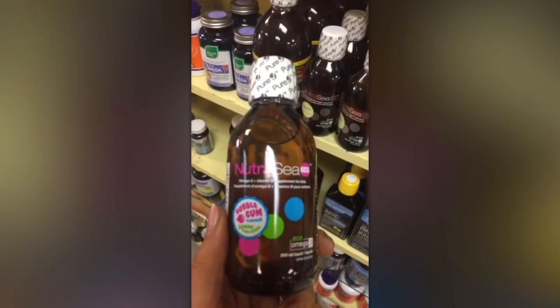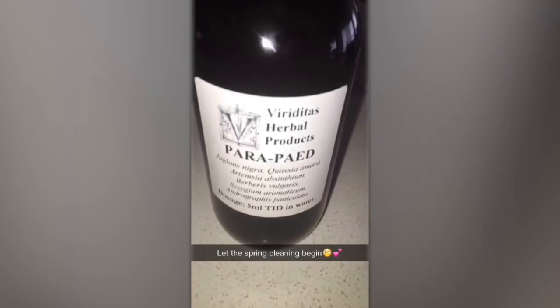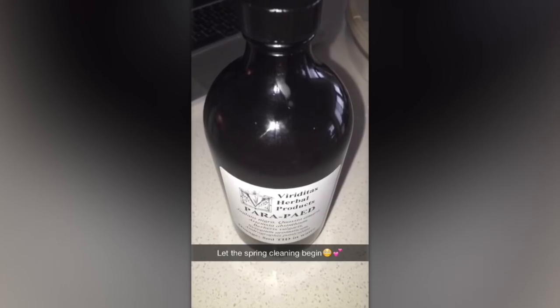I'm also doing some fish oil — this is a bubblegum flavored fish oil — and then this is my actual parasite cleanse. It tastes really disgusting but the results are worth it. When I'm doing any type of cleanse I also stay relatively low sugar, so you're seeing I'm doing the green meat, vegetables, and more vegetables for dinner.